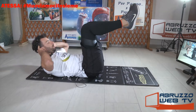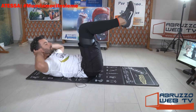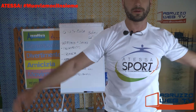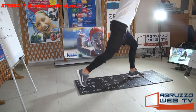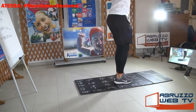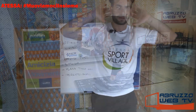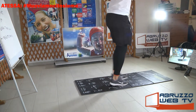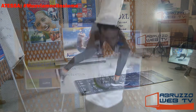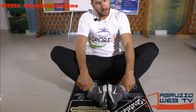Vai ancora. Ultimo. Affondo posteriore, mani dietro la nuca, come sempre. Via. Schiena dritta, guarda avanti. Non aggiungiamo varianti a questo esercizio. Adesso uniamo i talloni, stesso movimento, stesso esercizio, cambiano solo i talloni. Braccia distese, sali.